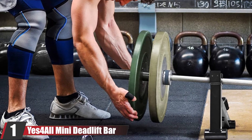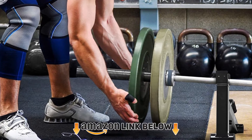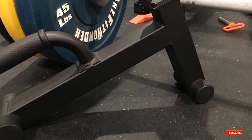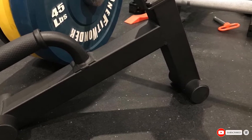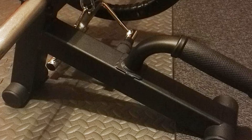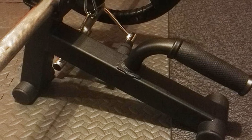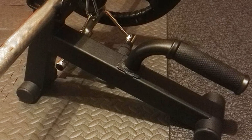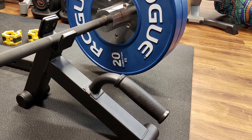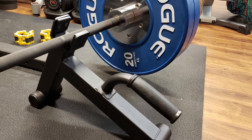At the first position on our list we have the Yes For All Mini Deadlift Bar Jack. It's a mini deadlift barbell jack worth mentioning, in the same category as the Rogue Mini, but with simple differences that make it easier to use. Unlike the Rogue Mini, this one comes with a handle that makes loading and unloading a lot easier. The grip is padded with LDPE polyethylene in a bumps pattern to stabilize your hand while pulling and prevent slipping.